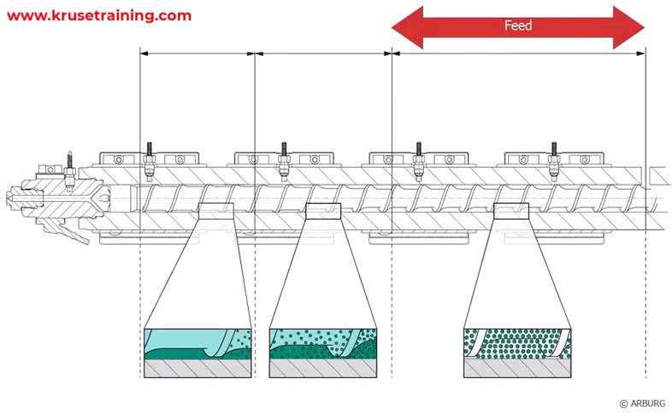Feed section. The feed section of the screw is located at the rear end and is responsible for conveying the plastic pellets into the barrel. The design of the feed section ensures consistent and reliable feeding of the material.